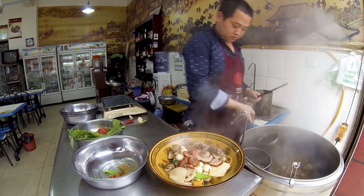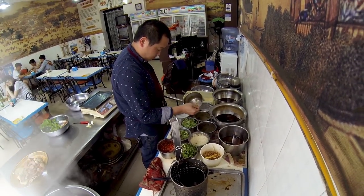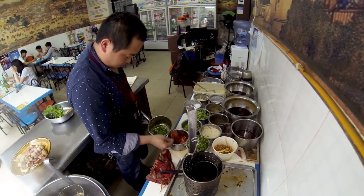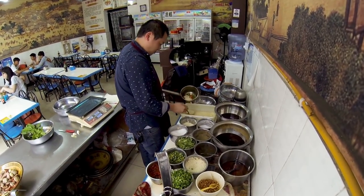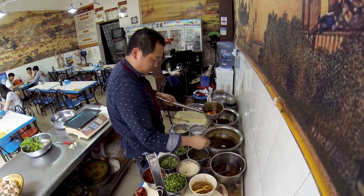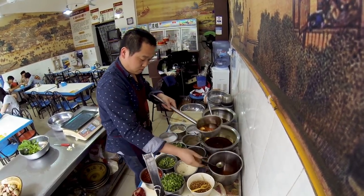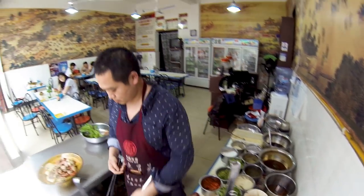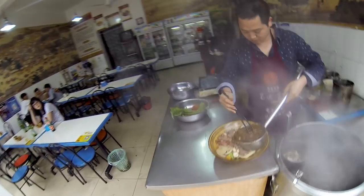So we got salt, we got some MSG, we got sesame, we got sugar, lots of cumin, green onions, cilantro, lots of chili, ginger, garlic maybe, chili oil. I don't know what that is, it looks tasty. And some sesame oil. Sesame seeds are magic. And you fill it up with some of that delicious broth. Stir it, stir it, stir it.